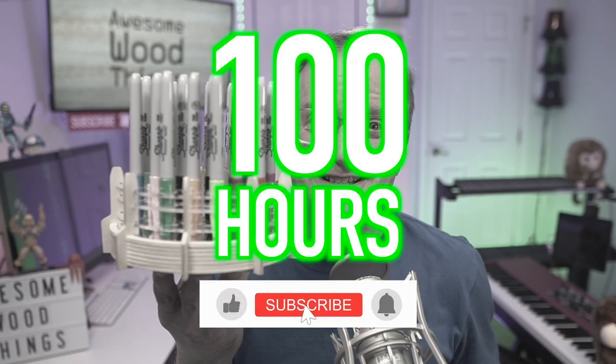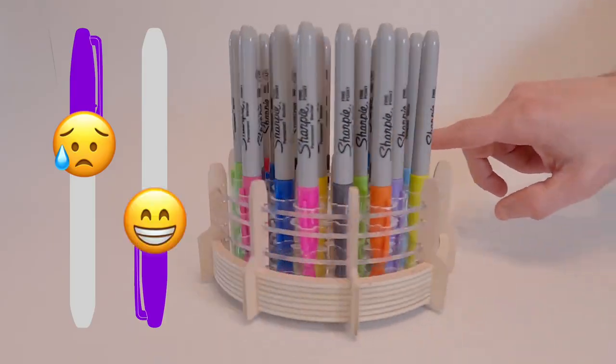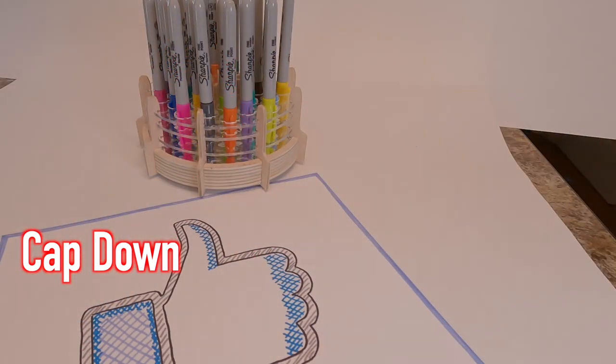If you're digging it, please like and subscribe, because that lets me know more content like this is desired. So what makes this the best Sharpie marker holder in the entire world? Buckle up. Cap-side down is best — because you use it cap-side down when you're drawing, and there should be no orientation change when returning it to the holder.